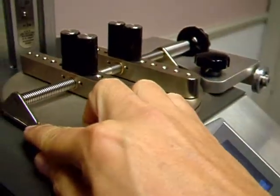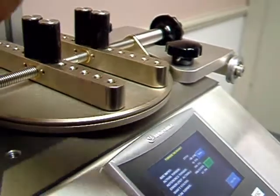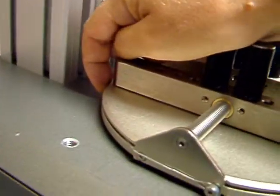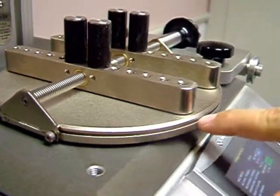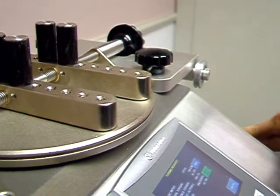Here's the shoulder bolt. The wire is running in that direction and into the groove. Or you can remove the weight on the other side, run the wire in this direction, then run it through the pulley at the end and hang the weight.